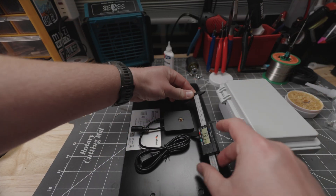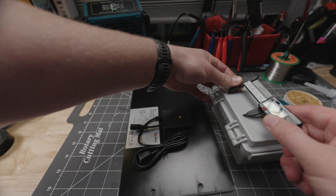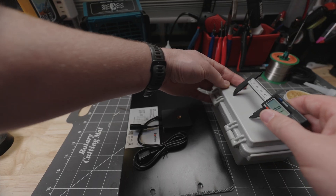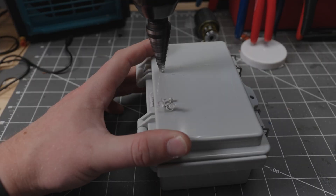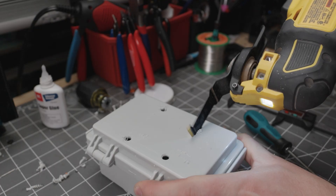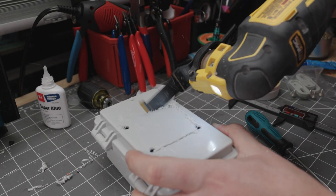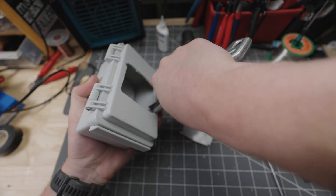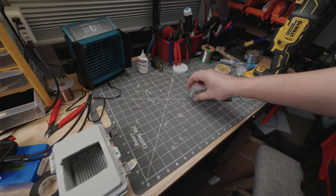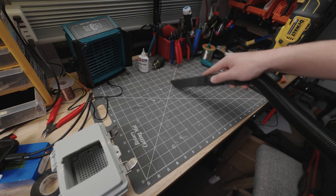Starting with making the hole in the enclosure — measure out your solar panel to make sure the hole is the right size. Remember, you can always make the hole bigger but you cannot make it smaller. I usually make a few pilot holes and use the oscillating saw to cut the actual square hole, then use a box cutter to clean up the rough edges. Clean up your station afterward.